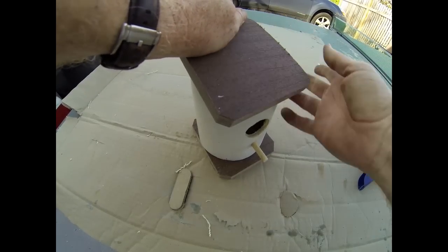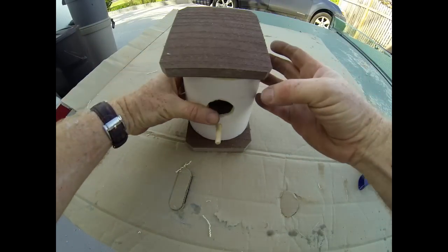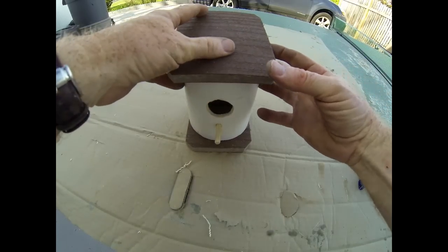You will have to let the bird houses — or rather, the silicone — dry for several hours before you can hang the bird house in any tree or on any pole.